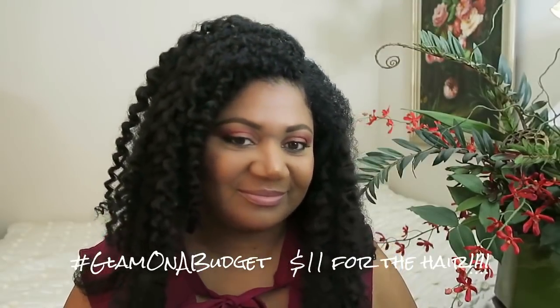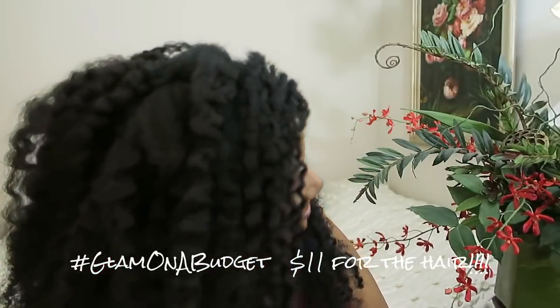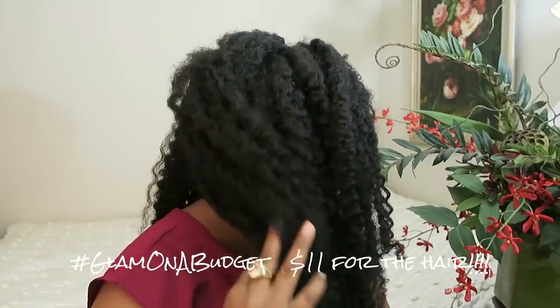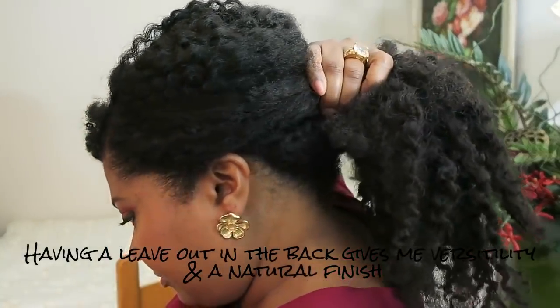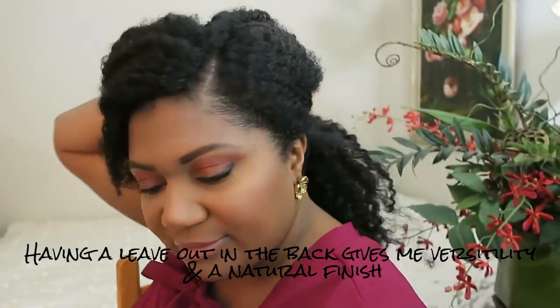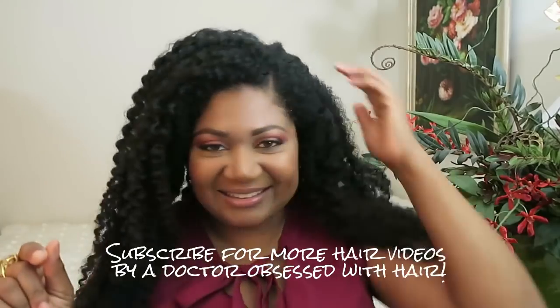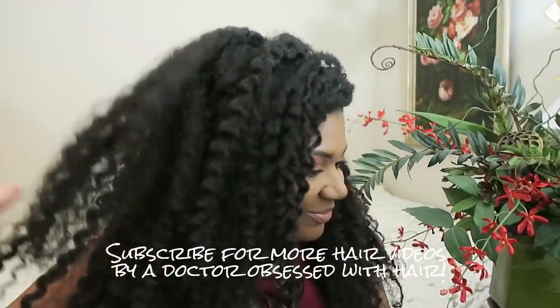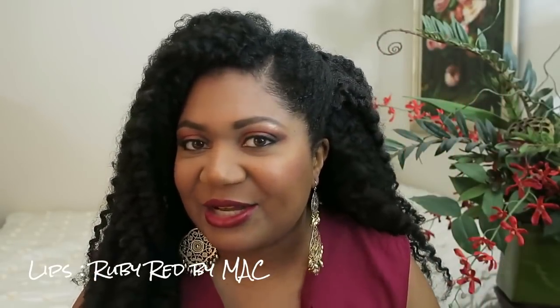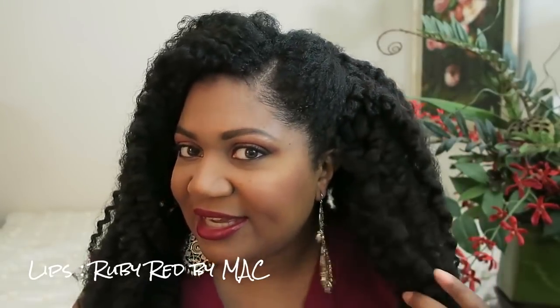And here's the final look — what do you think? Maybe put it up a little bit right here. Remember ladies, I am completely 100% natural underneath this. I don't have a relaxer. It's amazing what a little edge control and blending with textured hair can do.